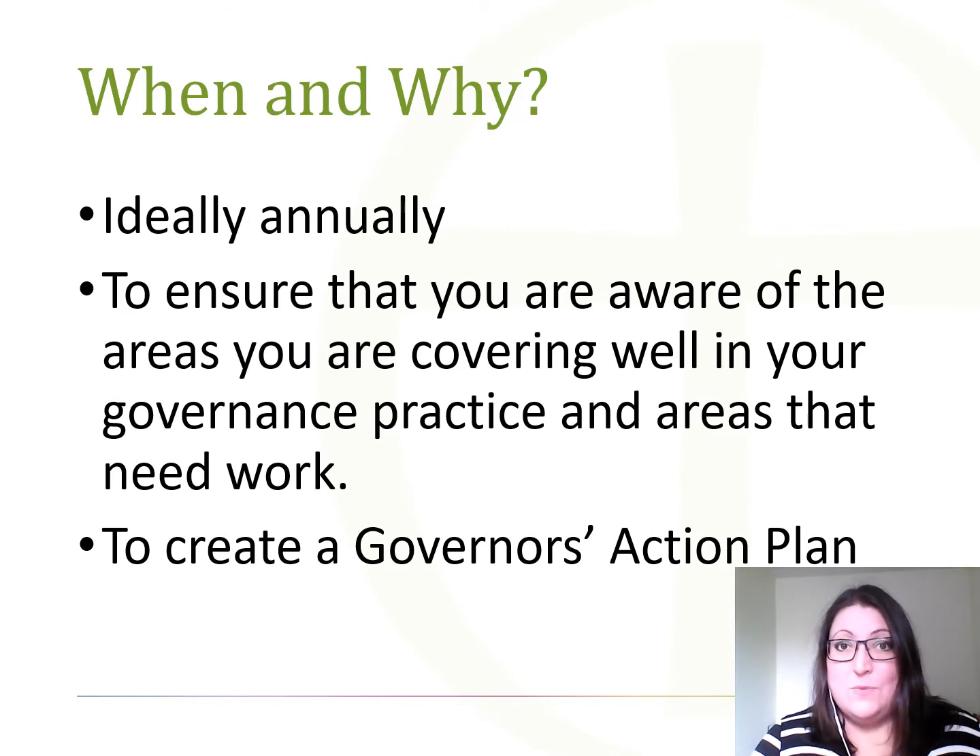When and why do we need to do a self review? A self review is an informal way for a governing board to collectively review their work over the previous years. As we all have many areas of responsibility, it's highly unlikely that even the best governing board won't have some areas that they want to work on. Reviewing your work gives you a clear picture of the areas to consolidate, the areas you're doing really well, and the areas that you need to work on in the forthcoming academic year.